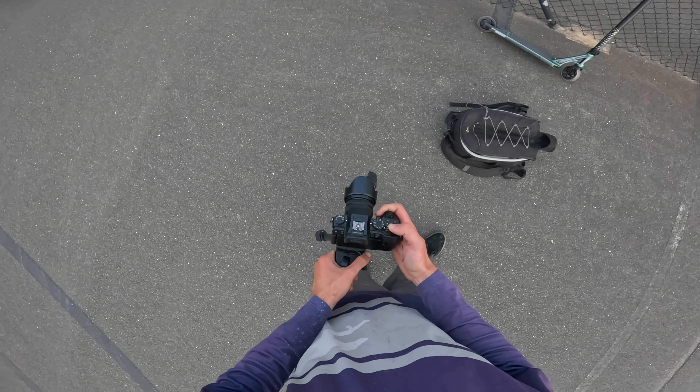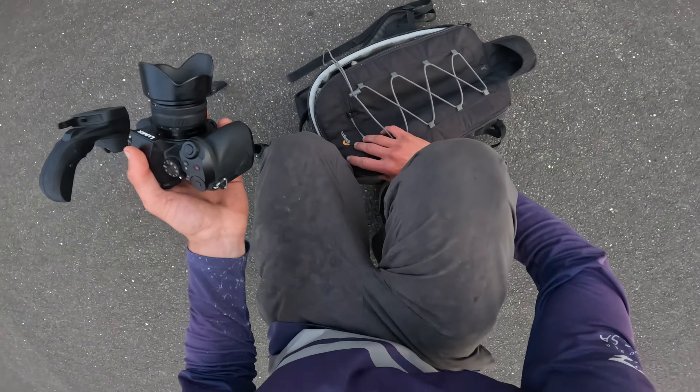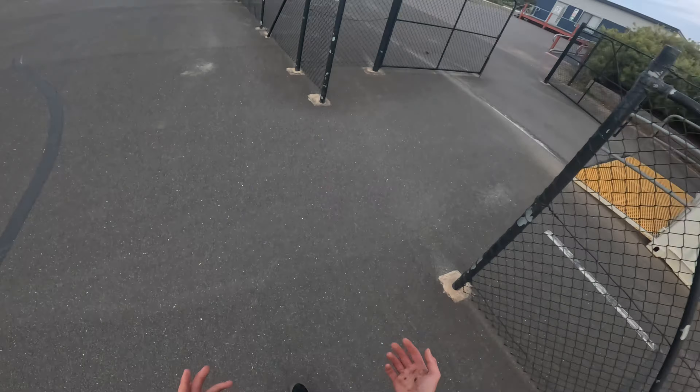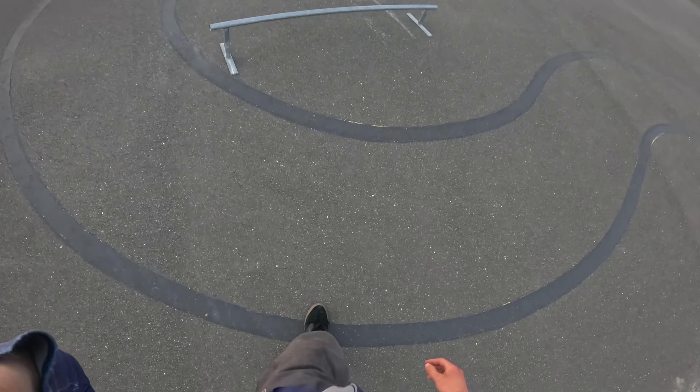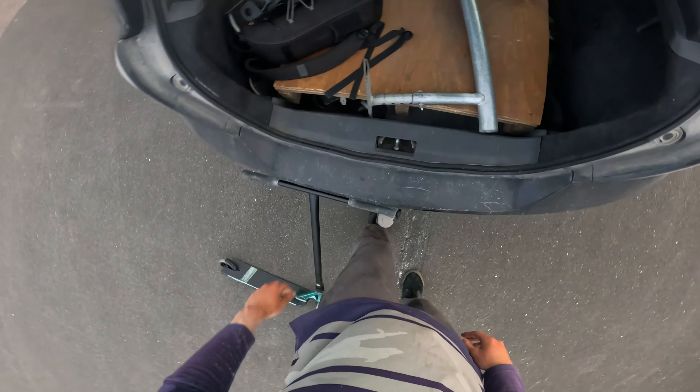Definitely needs more wax, but you know — what can you do about it other than put more wax on? I can't be bothered putting more wax on. I definitely think there are some aspects of scootering that correlate to skating, like the slide and grind tricks. They don't feel exactly the same, but it definitely helps with confidence.